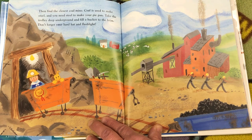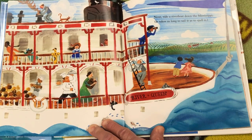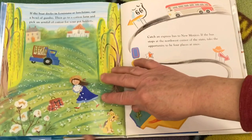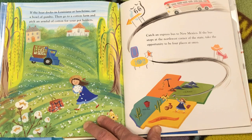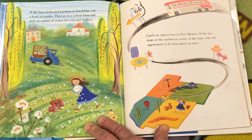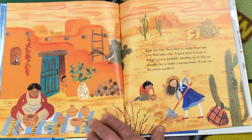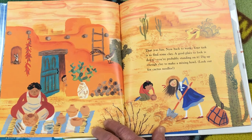Don't forget your hard hat and flashlight. Next, ride a riverboat down the Mississippi. It takes as long to sail it as to spell it. If the boat docks in Louisiana at lunchtime, eat a bowl of gumbo. Then go to a cotton farm and pick an armful of cotton for your potholders. Catch an express bus to New Mexico. If the bus stops at the northwest corner of the state, take the opportunity to be four places at once. Now back to work. Your task is to find some clay. A good place to look is down — you're probably standing on it. Dig up enough clay to make a mixing bowl. Look out for cactus needles.